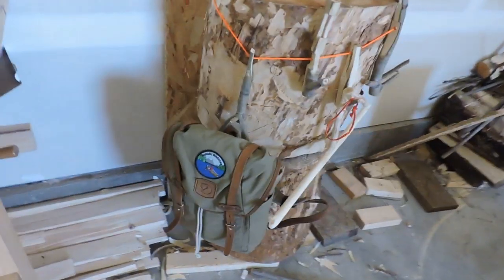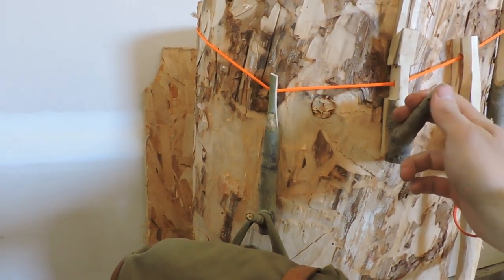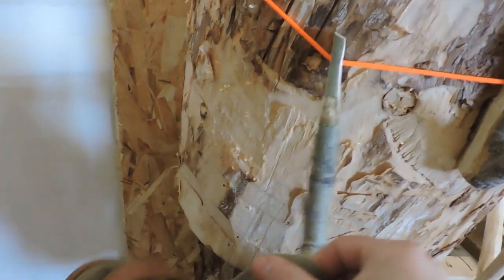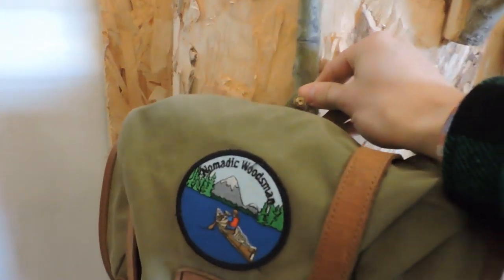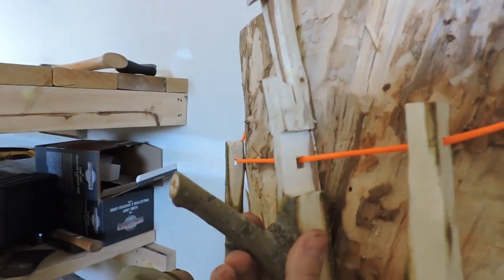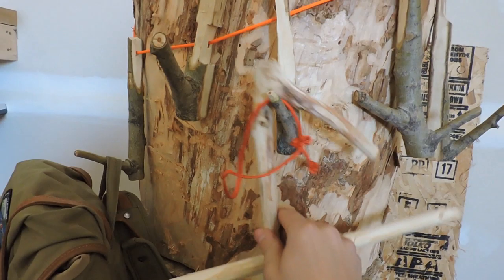The wardrobe is simply a paracord line that goes around, and then you use a few sticks to make some hooks so you can hang your backpack or gear at camp. To demo, I have my small Fjällräven backpack with my Nomadic Woodsman patch — it works great. I repurposed a pot hanger from last week, made a hole through it, so it's a hybrid system: a wardrobe and also a pot hanger.